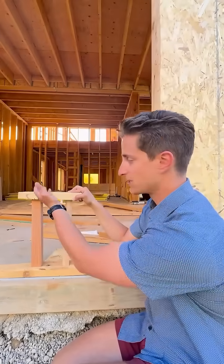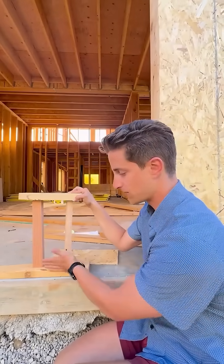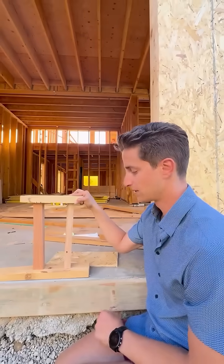We all know gravity loads come through the double top plate, through the studs, through the mud sill, into the concrete below. But what about lateral loads like wind and seismic?